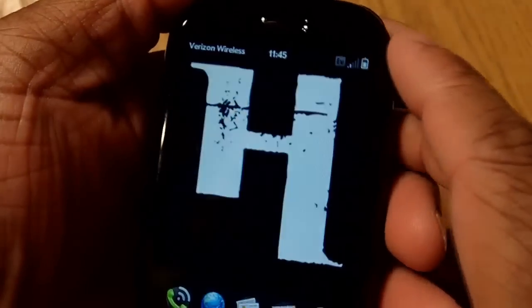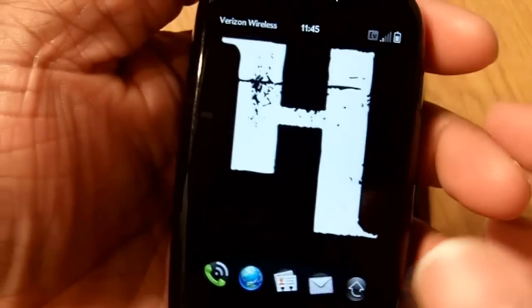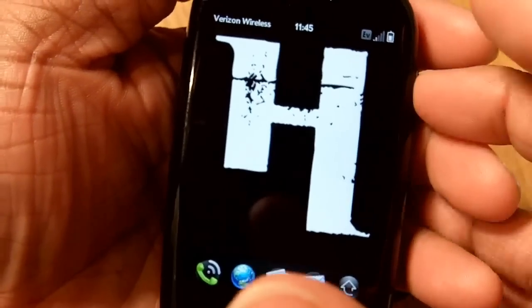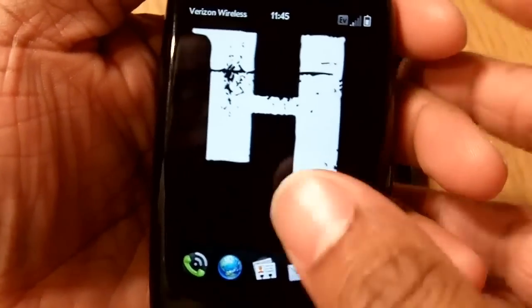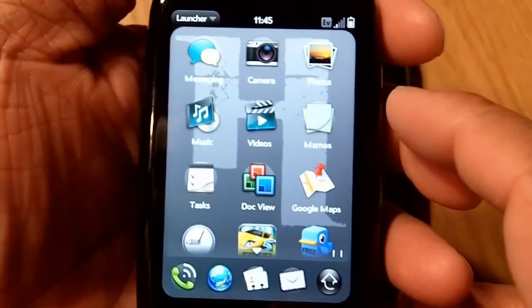It is on the small side — 3.1 inches definitely is not one of the bigger phones out there on the market. But playing with it, I ain't gonna front, I kind of fell in love with it. It's a real smooth device. Let's go ahead and take a look at the software.